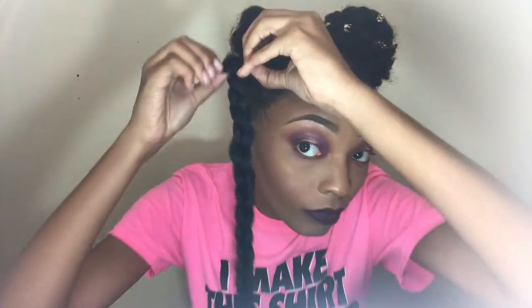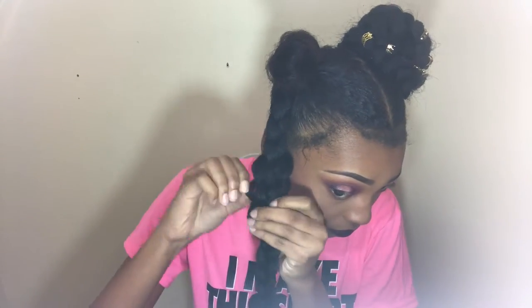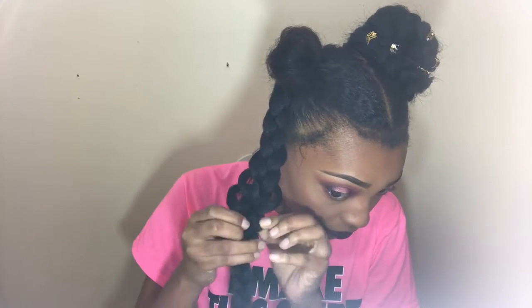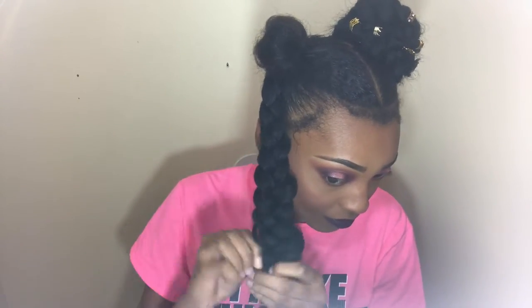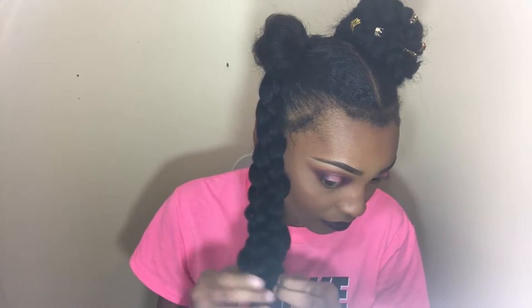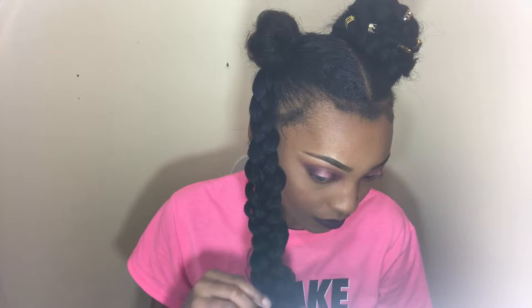Once I get to the bottom, I tie with another elastic band just to make sure nothing comes down. Then I start to pull it apart — I'm pulling the edges apart, the two edges at the end, not the little pieces in the middle — and this creates the messy butterfly Dutch braid effect. Pull it as far as you can; the messier the better.